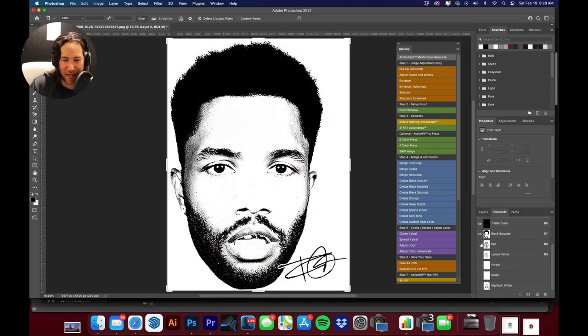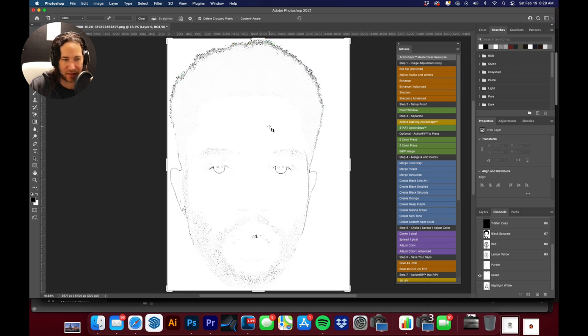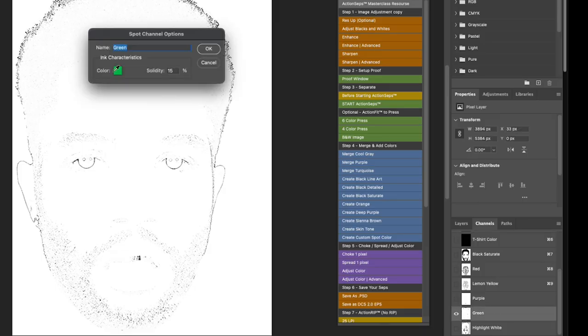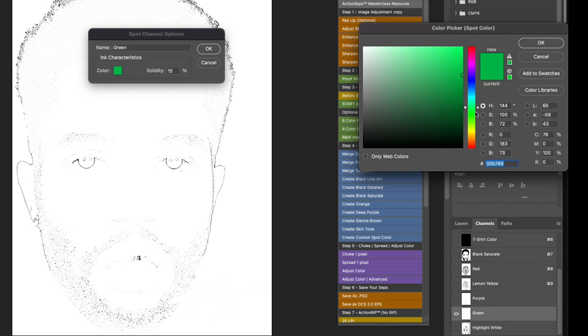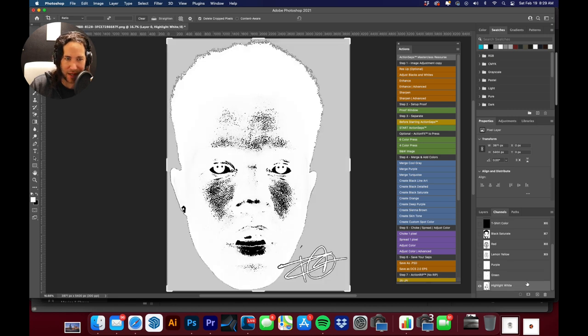Now let's run through our separations: we've got black, red, lemon yellow, purple, and green. Looking at the green — you can see all the combined information. Instead of keeping it green, I want to make it more like a peacock blue, which is essentially between cyan and turquoise. We'll hit OK, and the last thing to address is our highlight white.